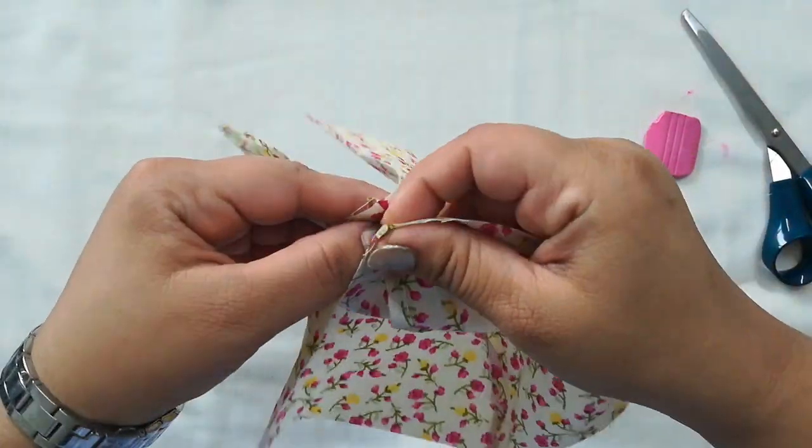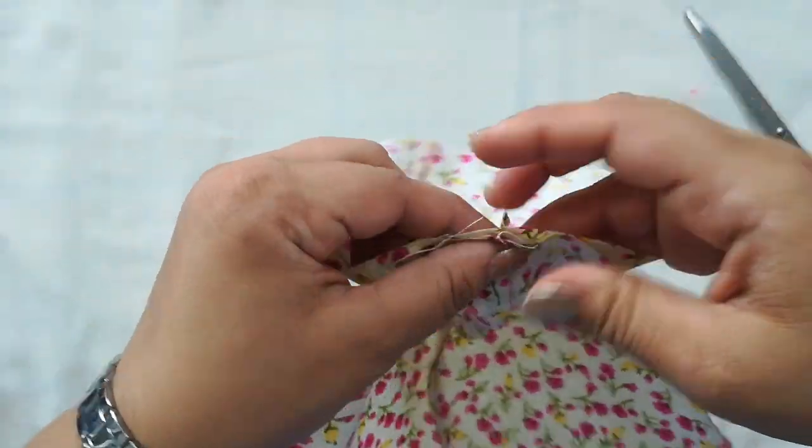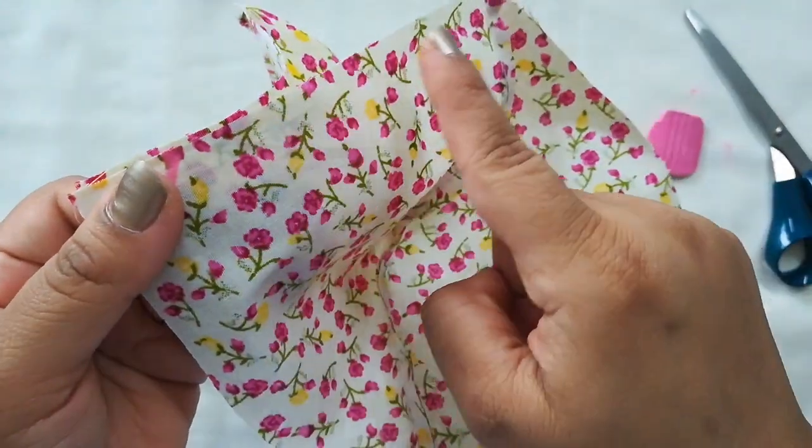Now I'm joining both the parts facing each other, and as you can see I'm keeping around a one-inch gap so that from there I can turn the fabric.